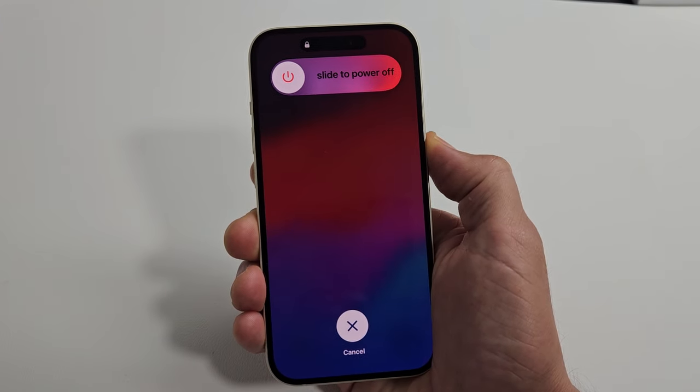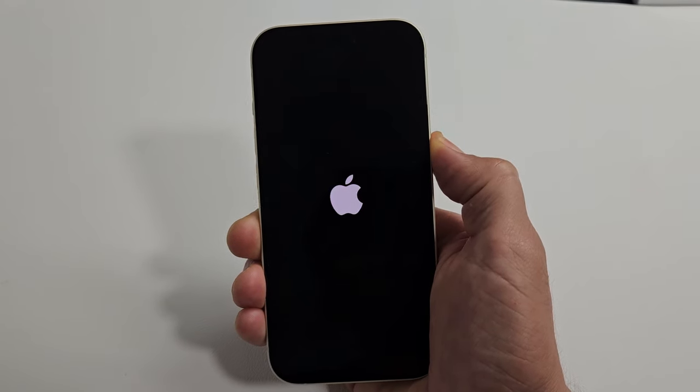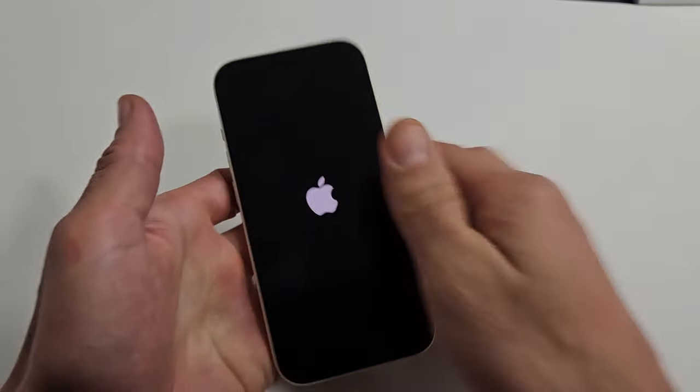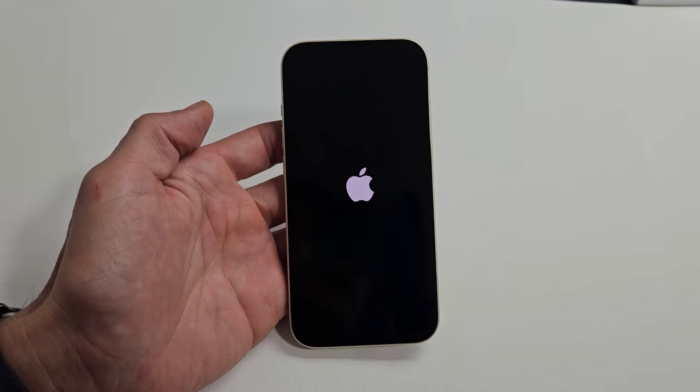Still holding the power button here. It's going to turn off soon and now it's going to boot back up. Still holding the power button, waiting for that logo. There's the Apple logo — go ahead and let go and let it boot up normally, and hopefully your screen is now in working condition.